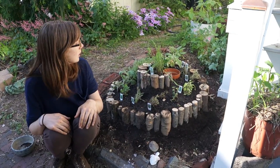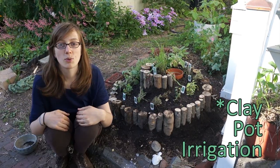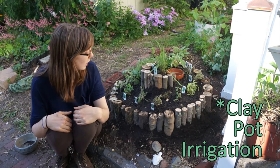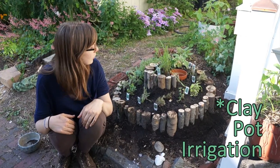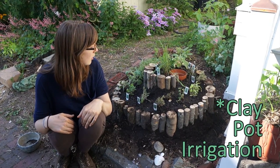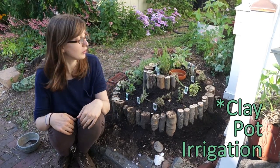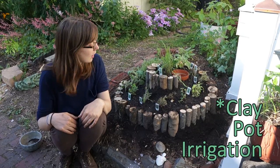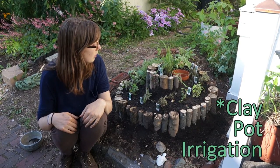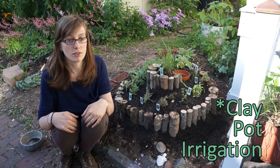And what's the point of the pot on the top? It is clay pot irrigation. It's kind of silly to water things from the top because really you're trying to water the roots, not the plant itself. What the terracotta pot does is slowly seep water out into the soil, and part of that is dictated by the plants themselves. People around the world have been irrigating this way for thousands and thousands of years.